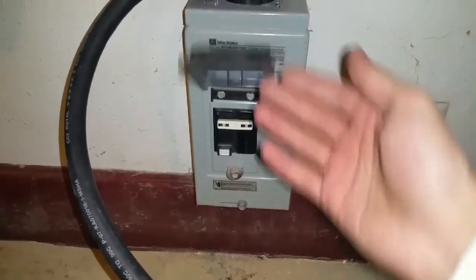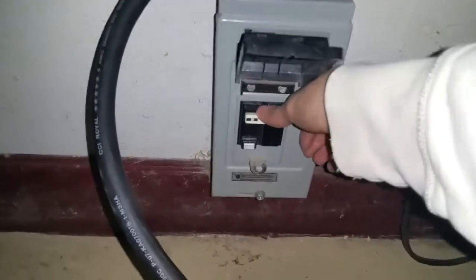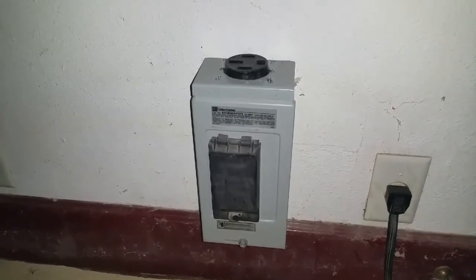I'm going to go outside and turn the generator off. Now the power to the house went off. I'll disconnect the power from the generator, go back inside, shut off the breaker box, and unplug the cable from the box. Now I'm going to go downstairs to the other box.